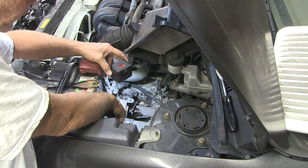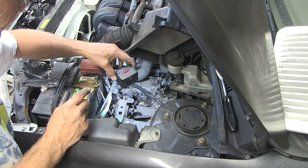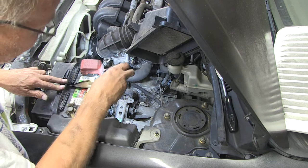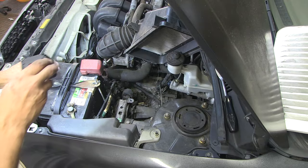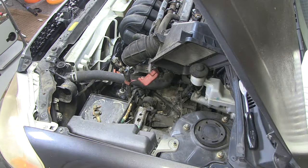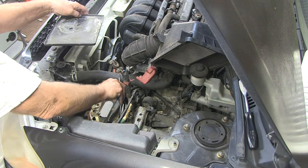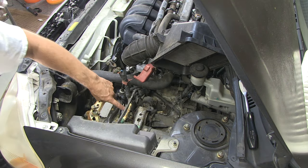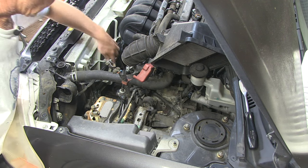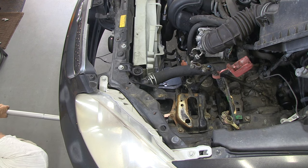We've got to remove this bolt here out of the mount, and then there's one over there also — that's what we're going to do right now. It looks like the battery and tray may be in the way, so we're going to go ahead and remove that battery also. All right, so now we can see the bolt that we need to take off here, and down here is the other one. I'm going to put a jack here.